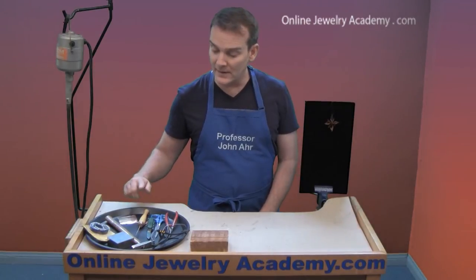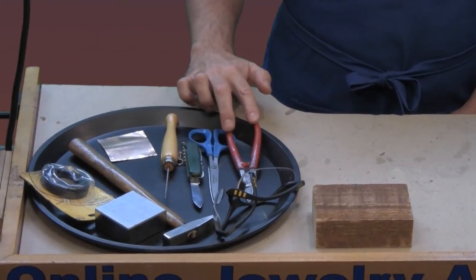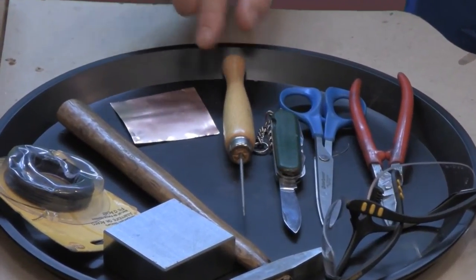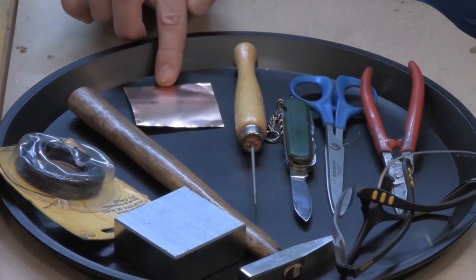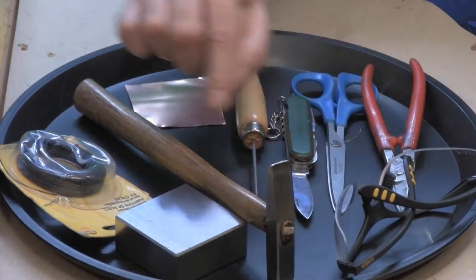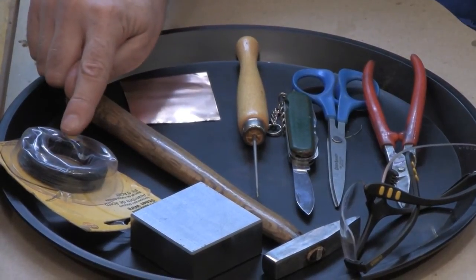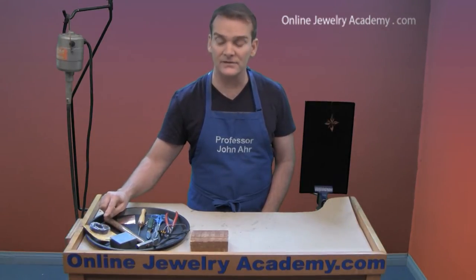First you're going to need a pair of cutters — either a pair of scissors or a pair of metal snips. You'll also need a pocket knife or some other thin blade, an awl or a scribe, a square piece of copper foil (this is a heavy gauge copper foil), a cross-peen hammer — this is the one that has a wedge shape at the end of it — a bench block or other striking surface, and a spool of thin gauge wire. Here I'm using a thin gauge of the blackened annealed steel wire.